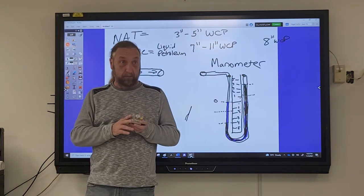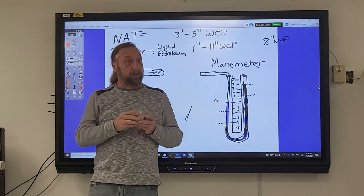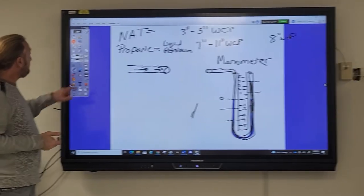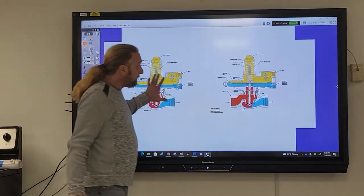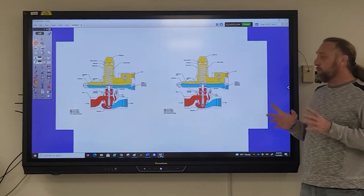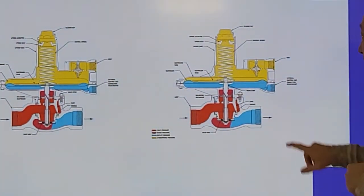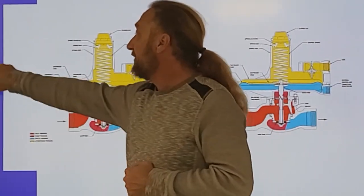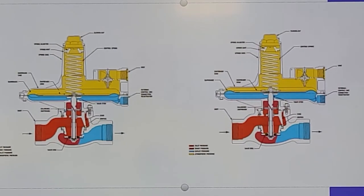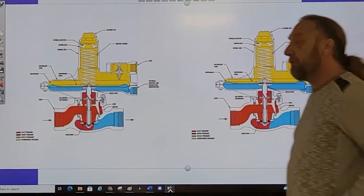We can't easily check the gas line before the regulator — we'd need special fittings to connect to the main gas line. So we check what's coming through the regulator. Looking at diagrams of a regulator, I edited two images of the same regulator with some subtle differences. Take a minute and see if you can identify the differences between the two regulators.